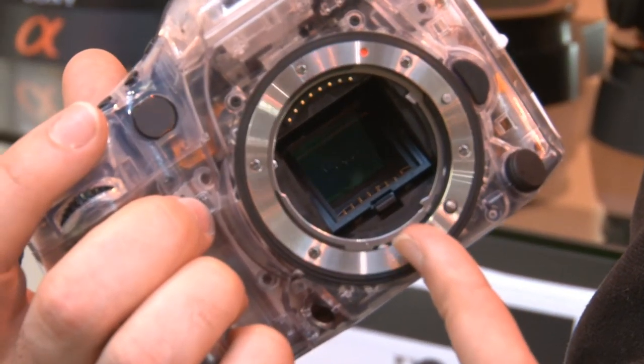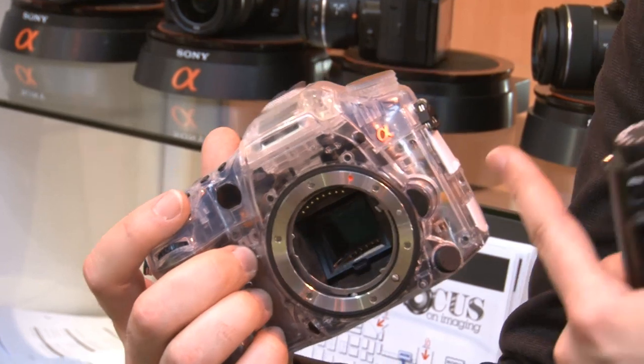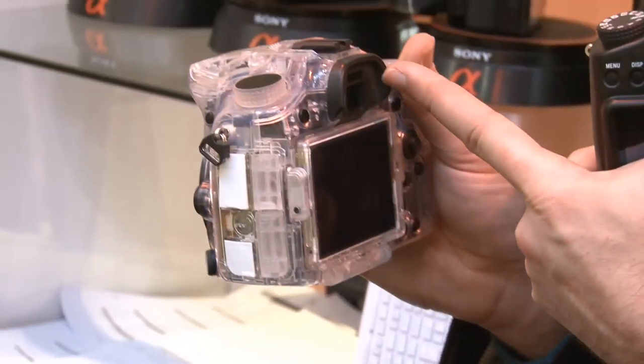It's got an APS-C sized sensor in there, and it's a single lens translucent mirror box, so that means that there's no moving parts and should make the camera that little bit faster.